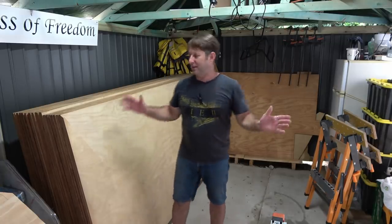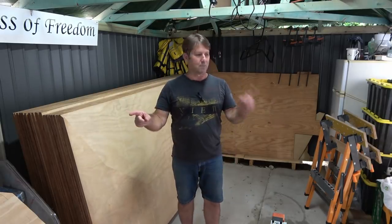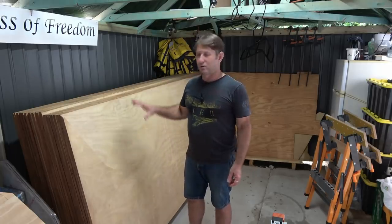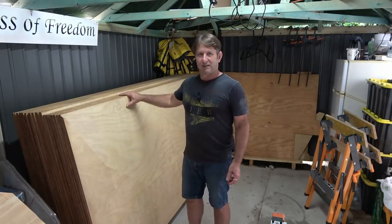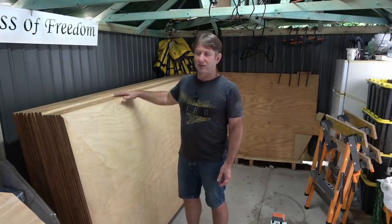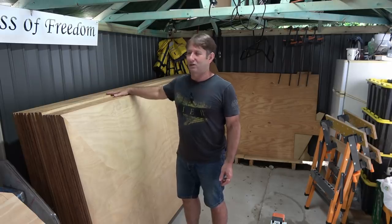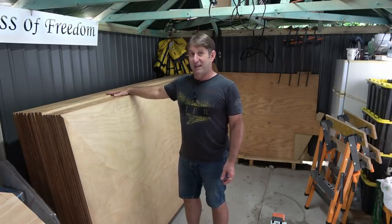One template is for the forward end of the heads and the other is for the bulkhead between the galley and the saloon area. I've cleaned the area out — there's so much more space here. I'll select the ply I want for those. I'm at a stage where I can hopefully start to reduce this pack size. Let's get into it.